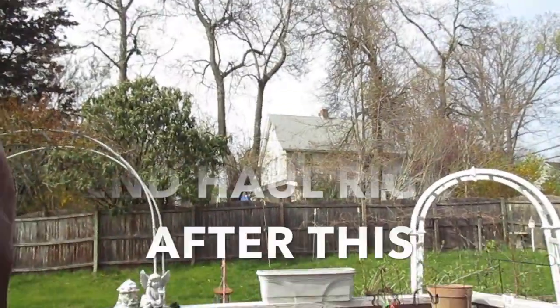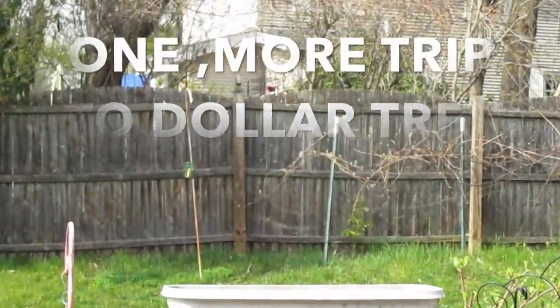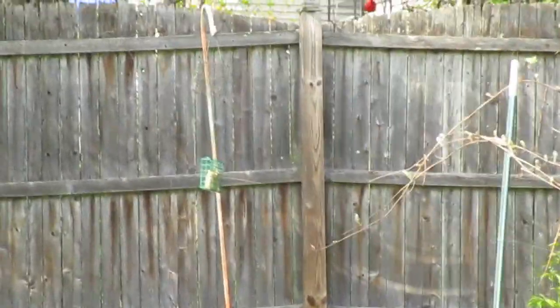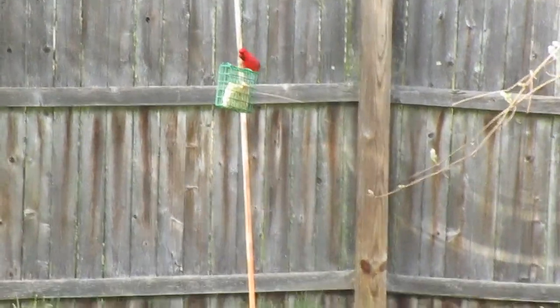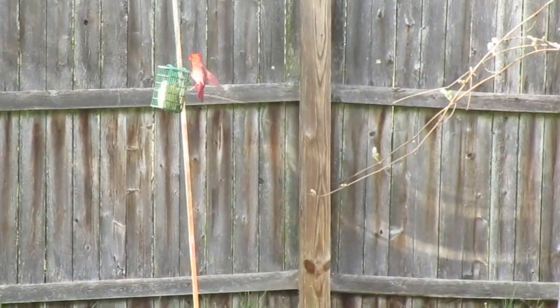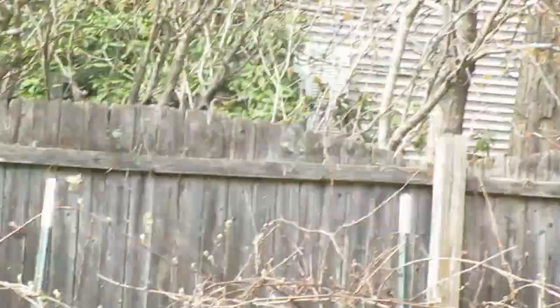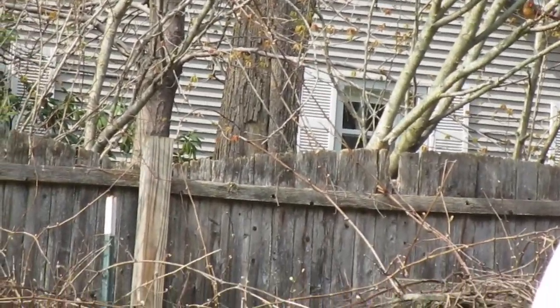Hey, there's a cardinal on the fence — let's see if I can zoom in on him. Cardinals are signs from your deceased loved ones that they are with you. Oh, he's eating. They make the most beautiful song in the morning. He's really cute. Hold the camera still, Cheryl — you're terrible today. And there's the female, so we have the female and the male.